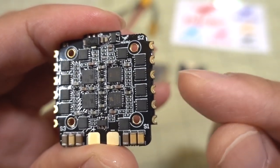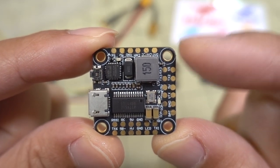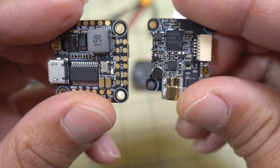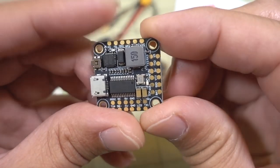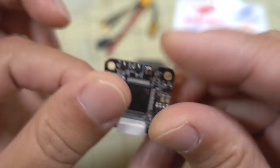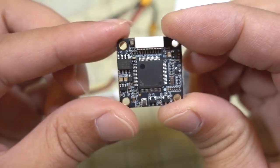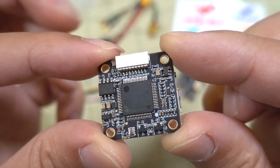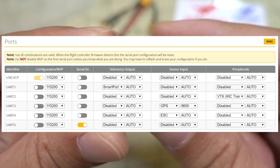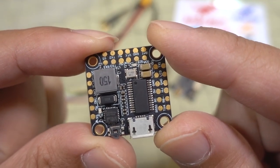The flight controller is a 20x20 board — the whole stack is 20x20. All boards have M2 holes for mounting with M2 screws. This F4 flight controller has 5 UARTs; a couple are dedicated — one for ESC telemetry and one allocated for GPS if you want to use it. The target is an Omnibus F4 V6.